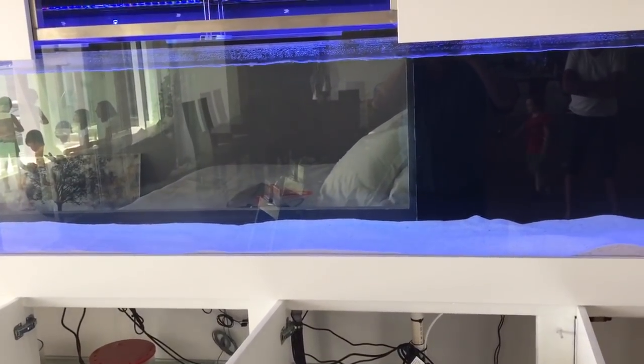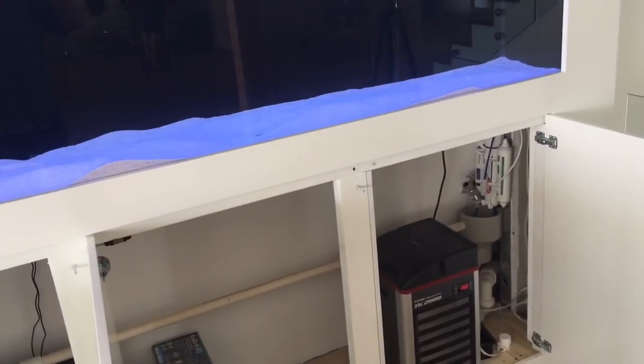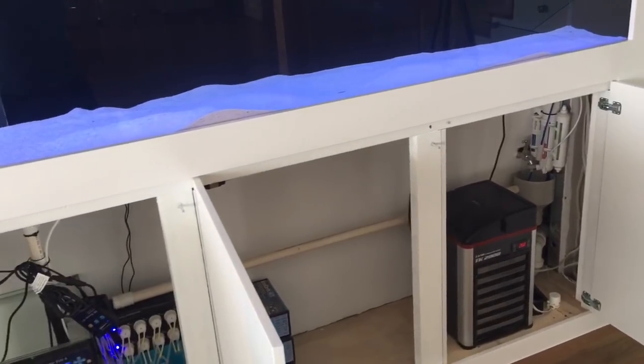In a normal tank you'd have to remove saltwater and then put fresh water in, whereas with this system you just remove the saltwater because it puts the fresh water in itself. Very cool.